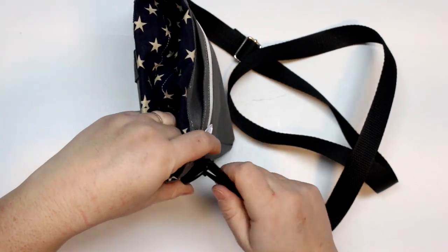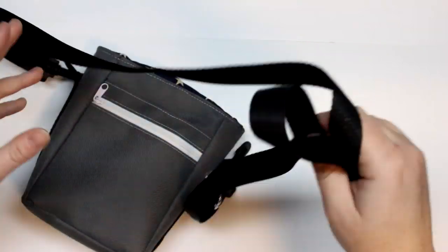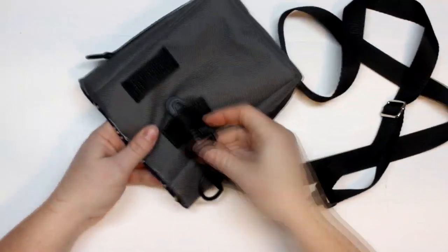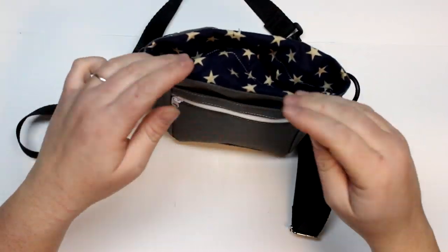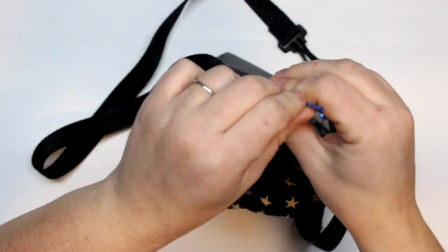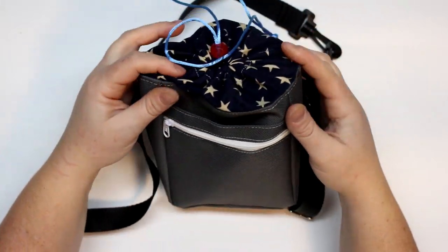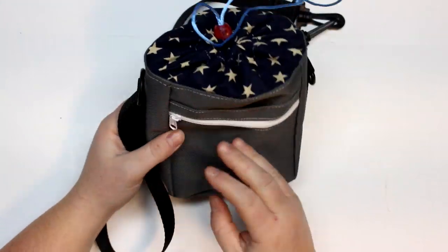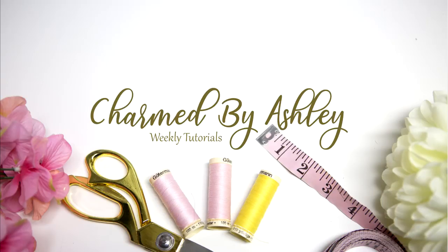I absolutely love this bag and I'm super excited to use it to train my puppy. If you haven't already seen the pictures of my new puppy, definitely follow over at Facebook and Instagram — all those links will be down in the description box below. She's super cute, she is a chocolate Labrador retriever. We did feel a missing spot in our hearts when our previous Labrador passed away right before Christmas, so we are very eager to bring another one into our family. Thank you so much for watching and I will see you guys in my next tutorial. Bye guys!